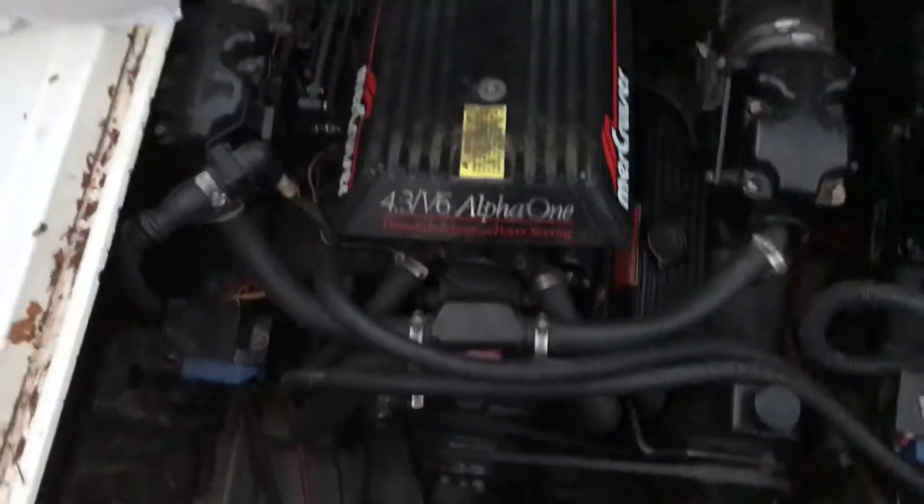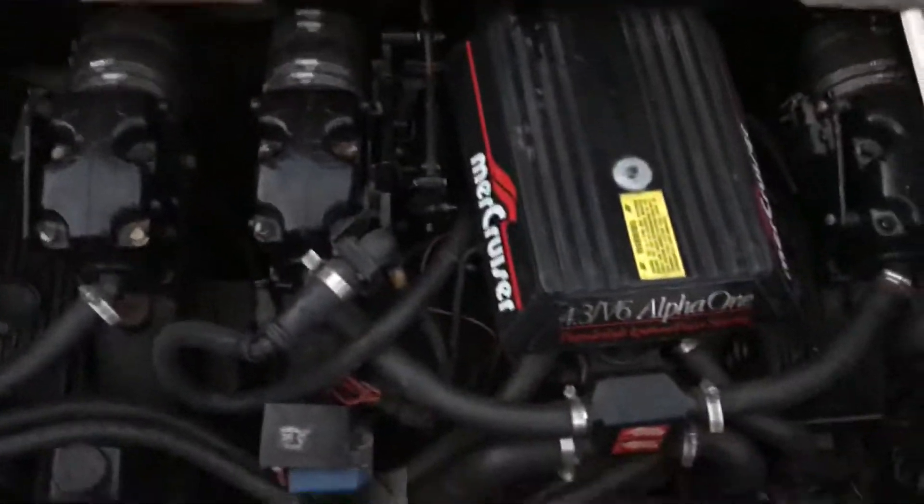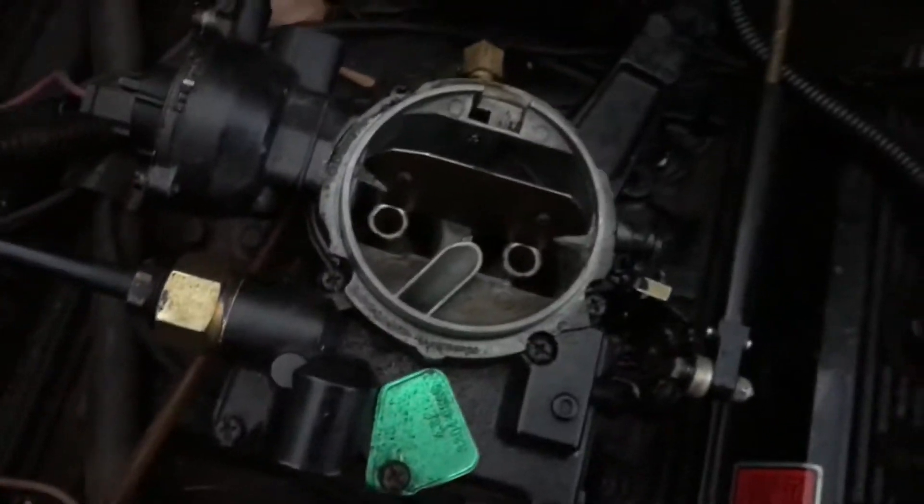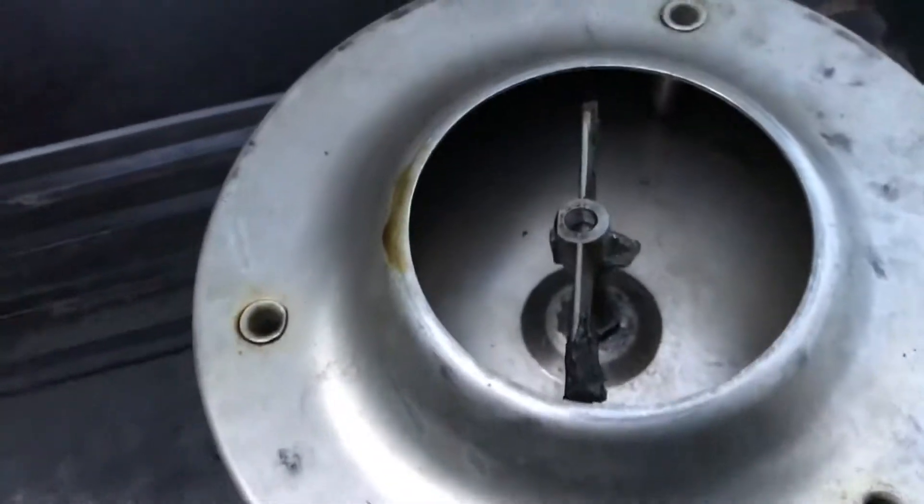One engine works perfectly fine, second engine works fine. This one has a broken piece right here — that piece came off from there. That middle piece right there, it could be just soldered back in.